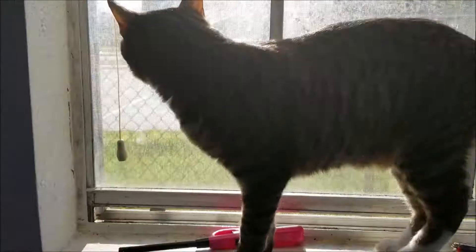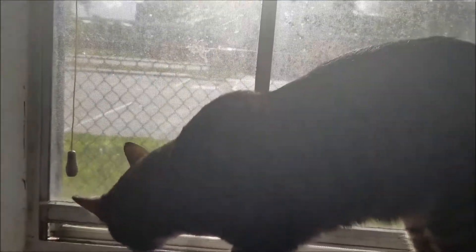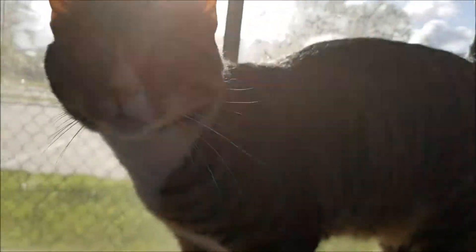So have a good day, okay? Thanks. This is my cat, Scout. Say hi, Scout. He says hi.